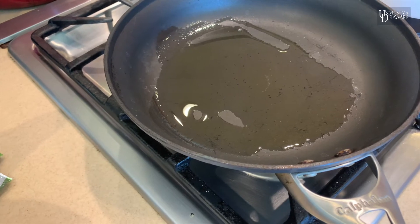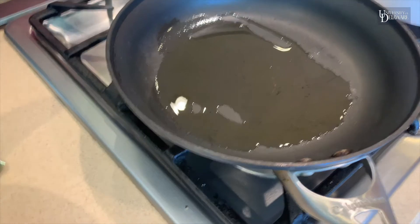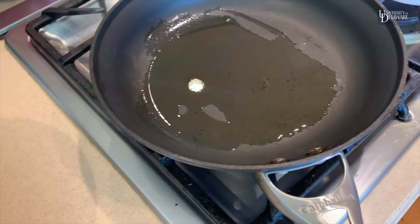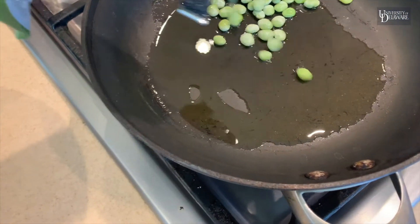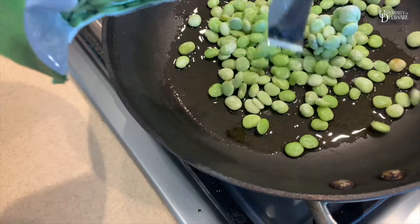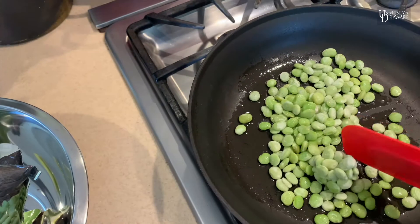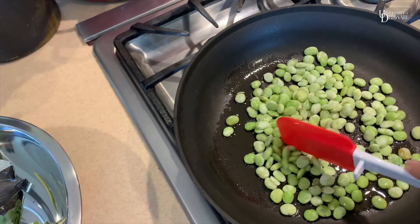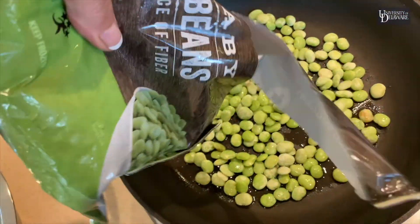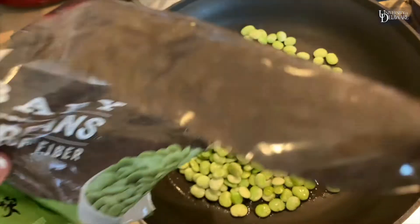I have about three tablespoons of oil in the pan. First I'm going to add the lima beans. I want to sauté those for a few minutes without browning them.